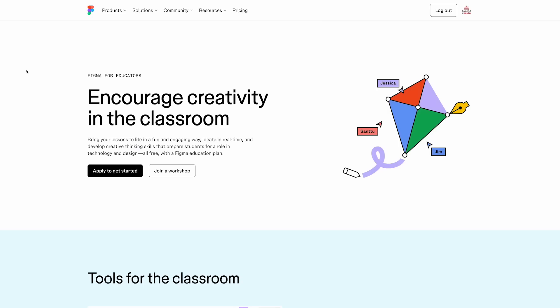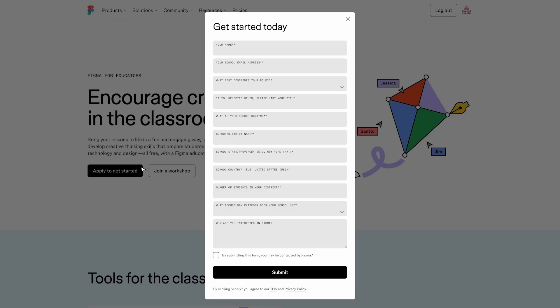Before you jump too far into this phase, make sure you contact the Figma team to ensure your district is set up with the free student licenses through their partnership with Google. The link for that will be down in the description box.